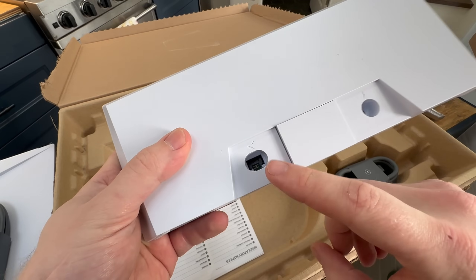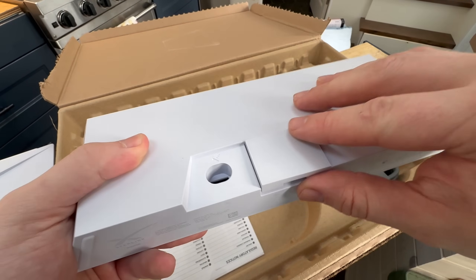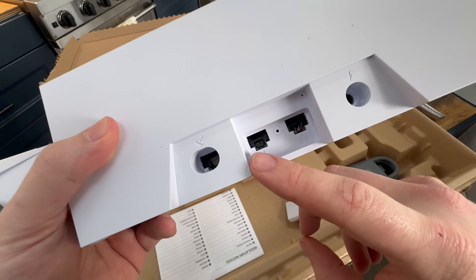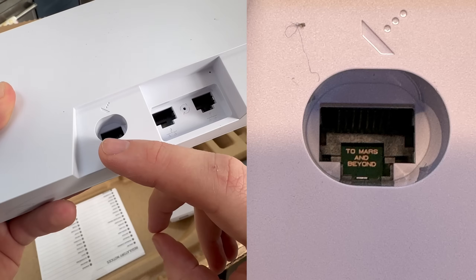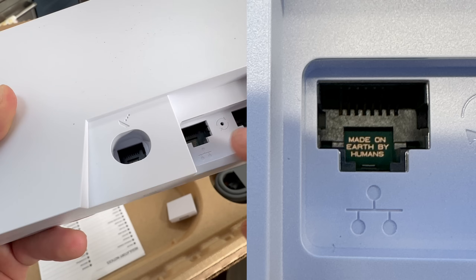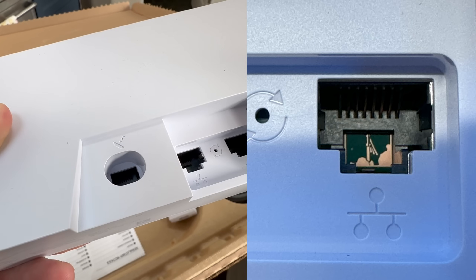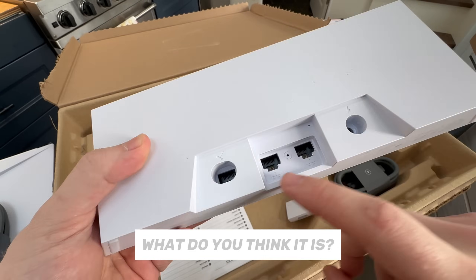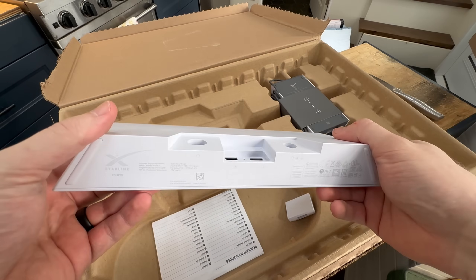Looking at the router, this is actually the connection to the dish. Under here, there are two networking ports. That one says 'to Mars and beyond' on the inside. This one says 'made on Earth by Humans,' and that one shows what looks like maybe a Falcon 9 or a Super Heavy. Two networking ports on the single router — that's awesome.